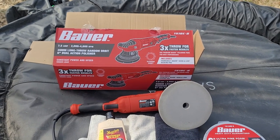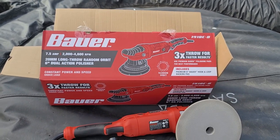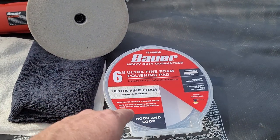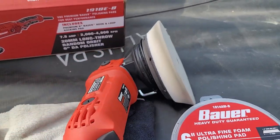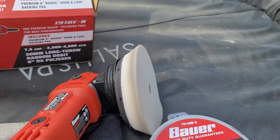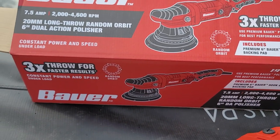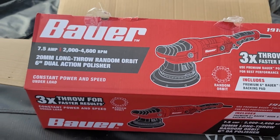So I went to Harbor Freight and they have this — Bauer, B-A-U-E-R — 'three times throw for fast results.' They have a system of polishing pads. This is the last one, I believe that's number four — it's a fine show car finish. These are hook and loop, so they just fasten onto the pad with velcro. This is an orbital DA, it's a six-inch DA polisher with a 20-millimeter long throw random orbit, so you get that orbit action to get those swirl marks out of your paint job.